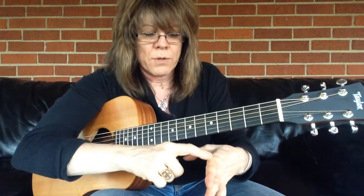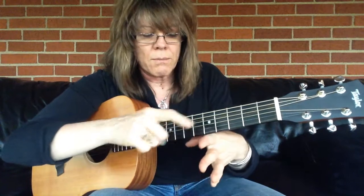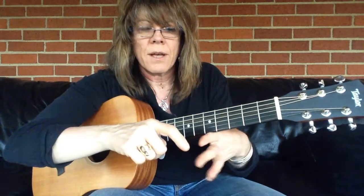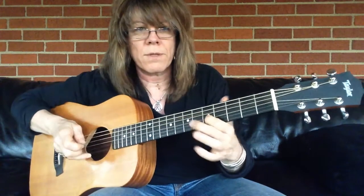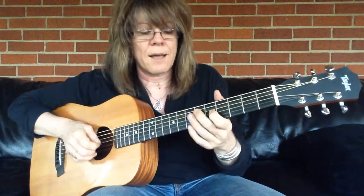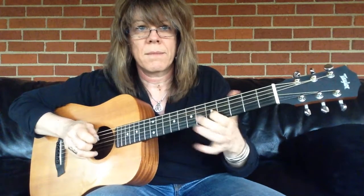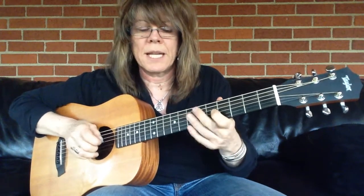Right here between where my index finger meets the knuckle, meets the palm of my hand here. And I'll just pivot back and forth. See how my thumb's not locked down? It could be — just kind of as a guide or stability.